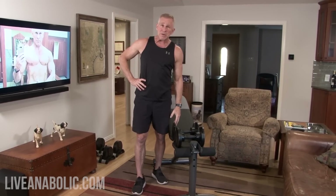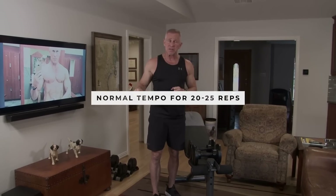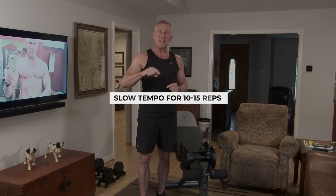Because we're only going to be using lightweight dumbbells today — way lighter than I would ever use normally — I want to start off by telling you there are going to be two ways to do each exercise. The first way is the normal tempo you would go about doing a particular exercise. If you use normal speed, I want you to do 20 to 25 reps of each exercise. I'm also going to show you how to do it with a really slow, deliberate speed through the full range of motion, and if you do it that way, do 10 to 15 reps.